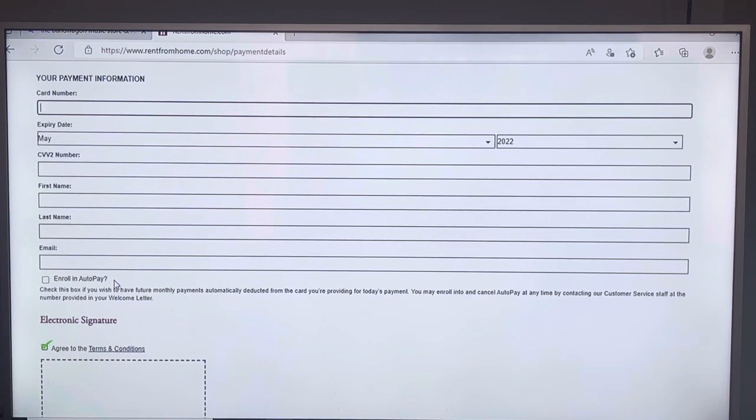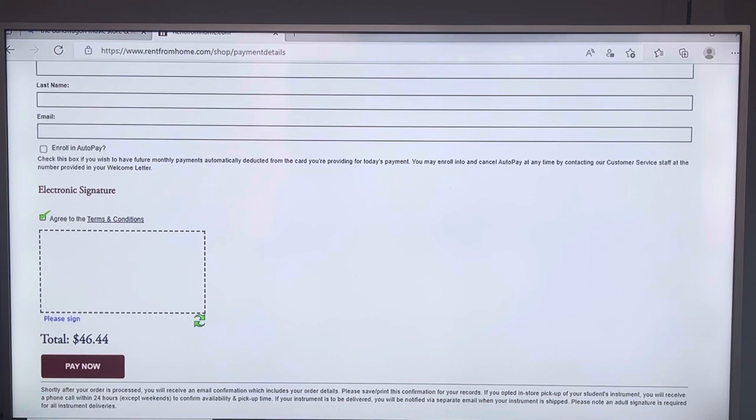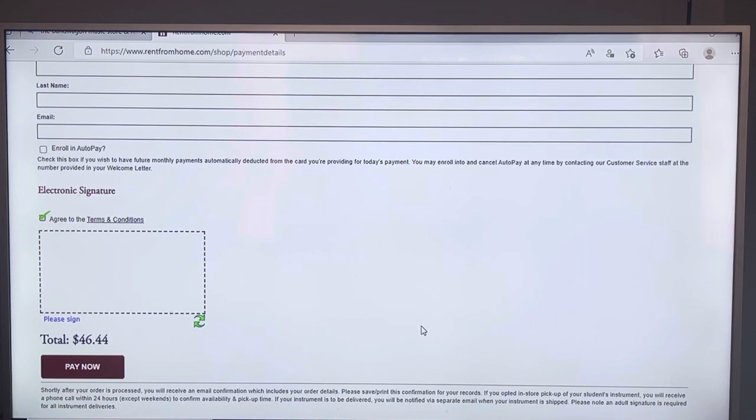If you do set up auto pay and you change your credit card over the summer, you can call in — you'll get a confirmation email from Veritas once you complete this, so save that email. You can also call us if you need help updating your card or to cancel your contract. After entering your info, you'll put in your electronic signature and click 'pay now.' If it's a debit card it will look like it came out, but it cannot actually be charged until I assign a serial number to your contract, which I won't do until August. I'll pull the instrument and tag it with your student's name, but I won't turn it into Veritas until August so you're not billed for months you're not using the instrument.